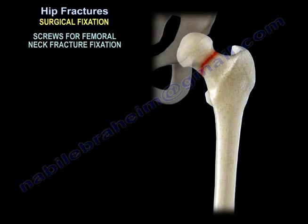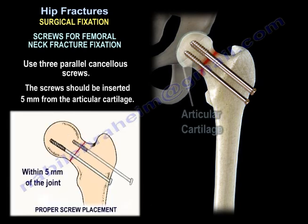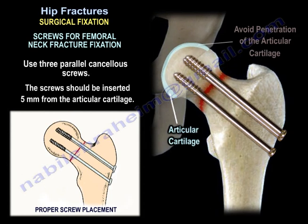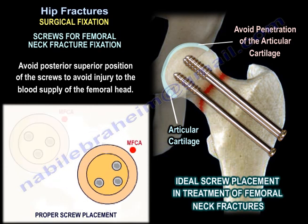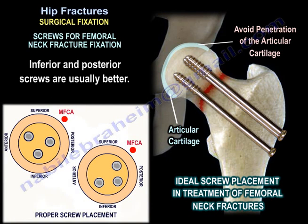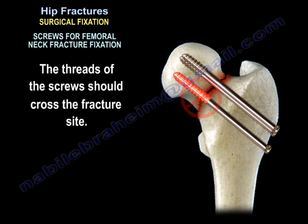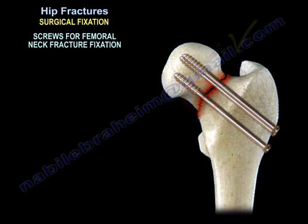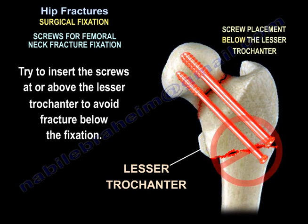When we talk about screws for femoral neck fracture fixation, we talk about three parallel cancellous screws. The screws should be inserted 5 mm from the articular cartilage. Avoid the posterior superior position of the screws to avoid injury to the blood supply of the femoral head. Inferior and posterior screws are usually better. The threads of the screws should cross the fracture site. Try to insert the screws at or above the lesser trochanter to avoid fracture below the fixation.